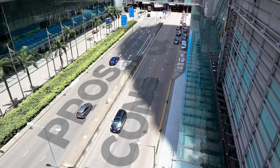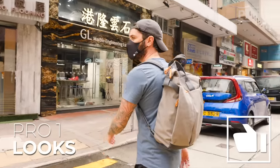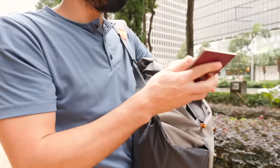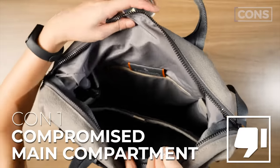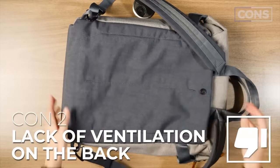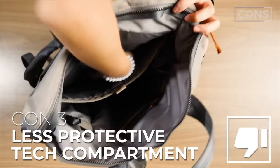Let's discuss the overall pros and cons of the Bellroy Tokyo Tote Pack. Pro number one: the look. Pro number two: the two quick access pockets in the front are highly functional. Pro number three: the no-dangle shoulder strap. On the flip side, con number one is compromised access to the main compartment. Con number two is a lack of ventilation on the back panel. And con number three is that at this price point, the tech compartment could have been a bit more secure.